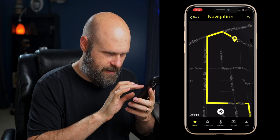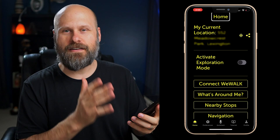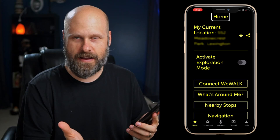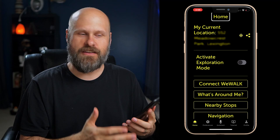This new turn-by-turn directional system with the high contrast and clock directions is really, really helpful and easy to follow. And the best part is when you're connected to your WeWalk cane, all of this is hands-free. You don't have to hold your phone, you don't have to look at your phone. You could put it in your pocket and either use a Bluetooth headset or the speaker directly on the cane.